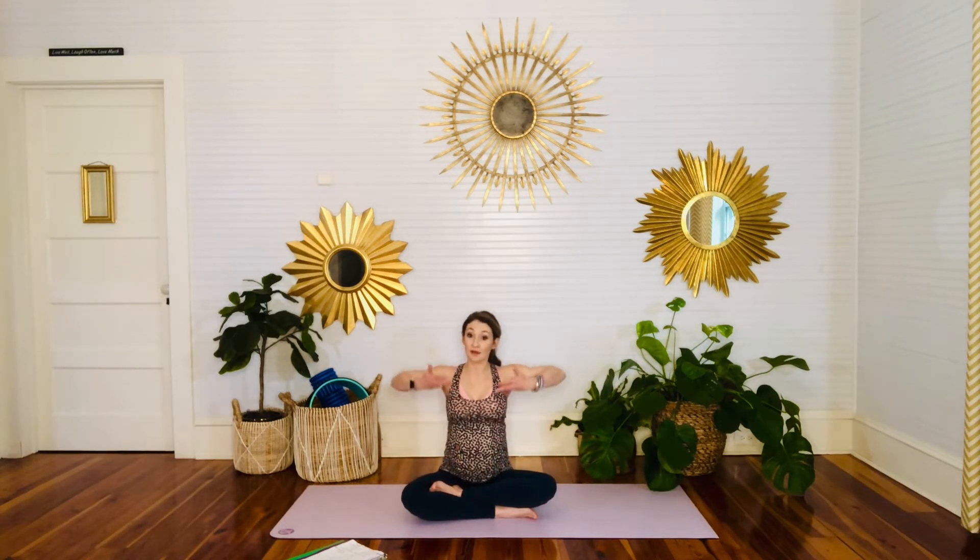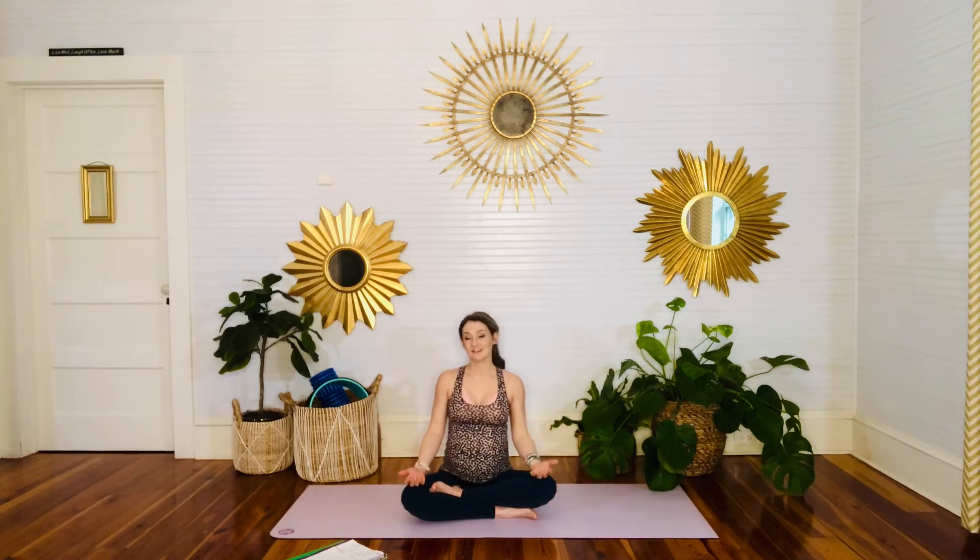Now, as we keep breathing, let's start to inhale and match the length of the inhale to the length of the exhale, setting a nice rhythm that's natural for us. As we continue to breathe with a little more intention, we breathe in filling the lungs from bottom to top — breathing in at the belly, up to the ribs, up to the chest, exhaling all the air out.